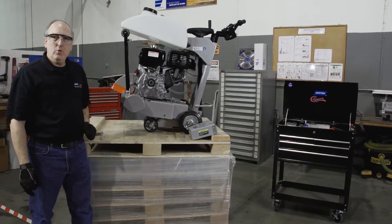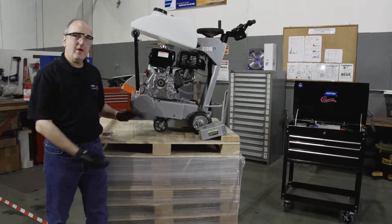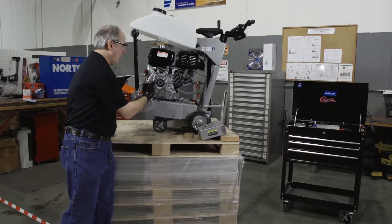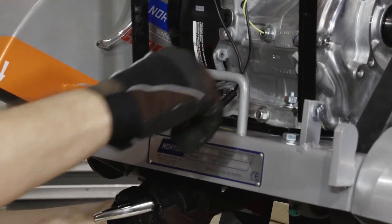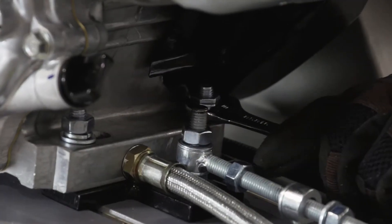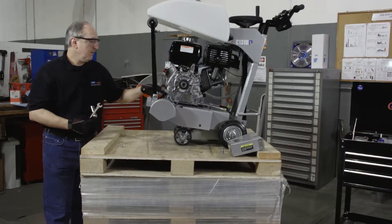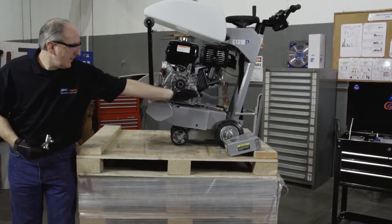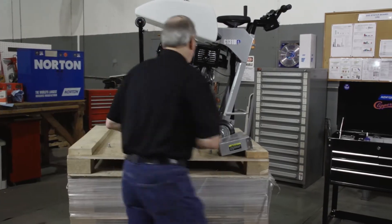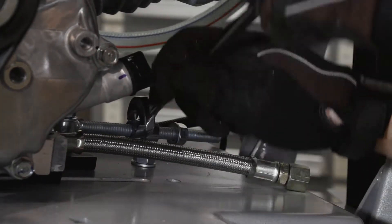The next step is loosening the belt tension. To do that, we'll need to slide the engine forward. We'll loosen the two engine retaining mounting hardware in front of the machine, two in the rear. After loosening the four engine retaining hardware, we'll go to the back of the machine and loosen the two jam nuts on the engine tensioning device.